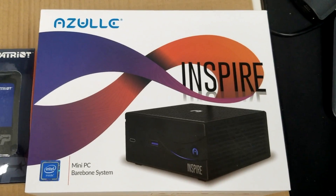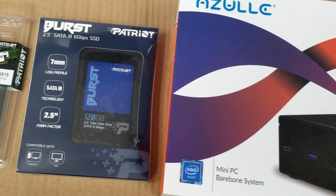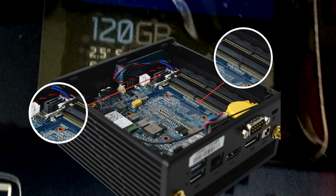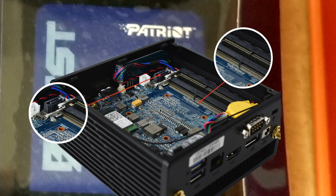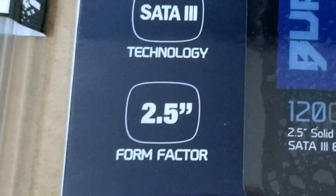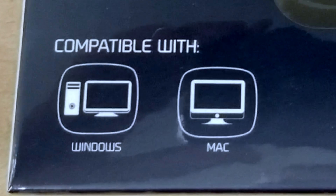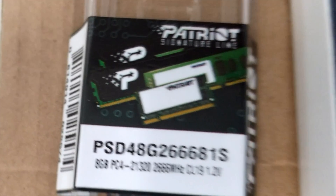Hey everybody, it's your boy George aka Agent86, and today I'm going to be installing a SATA hard drive as well as some RAM in the Azul's Inspire. You can pick it up on their website — it's available in the i3, i5, or i7 processor. Today I'm going to be installing this 120 gigabyte SATA drive as well as 8 gigabytes of RAM. The Inspire will support up to 32 gigs.